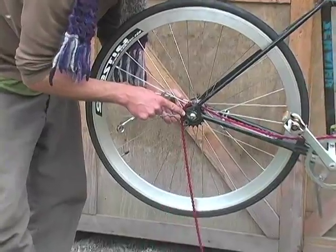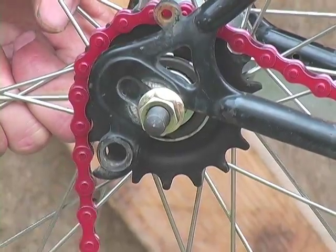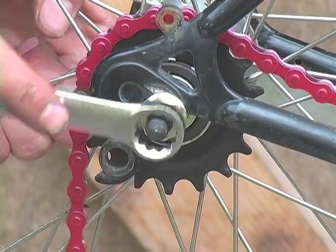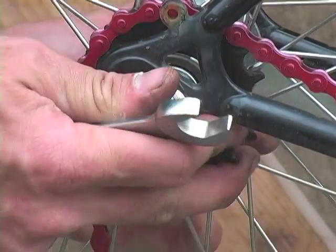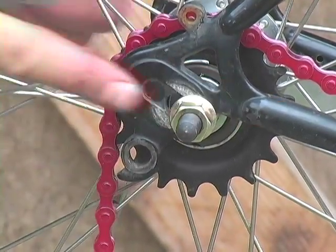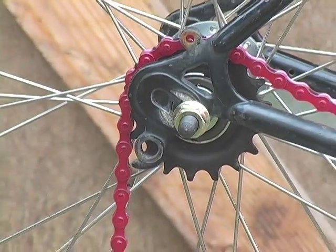This bike has the added difficulty of not actually being a full horizontal dropout. Schwinn, in their infinite wisdom, filled in that section of the frame — I don't quite understand why — and they didn't leave a lot of space for adjusting the chain. It's this horizontal movement that's going to give you your chain tension.